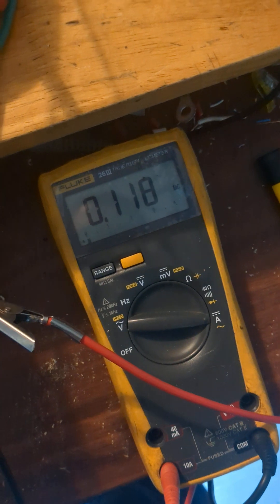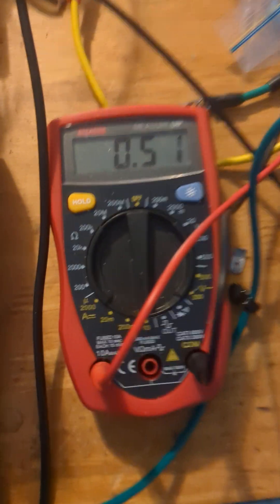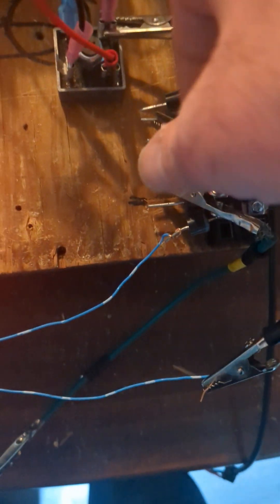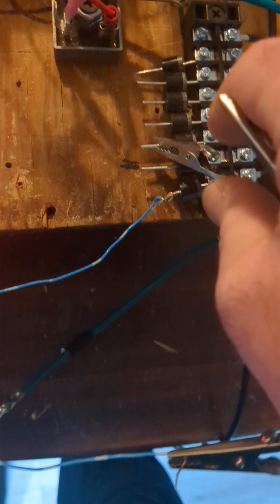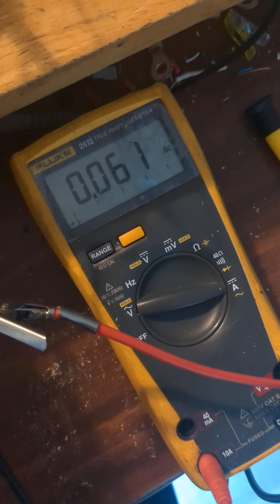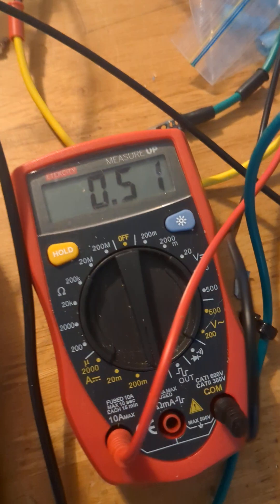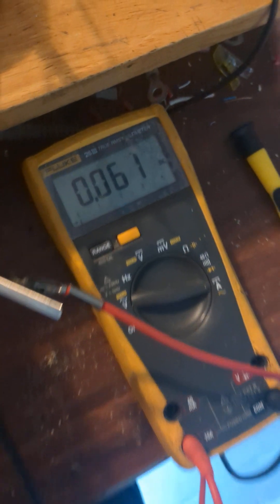That's not changing — barely anything, as it's warming up. I'll show one more time: 118 milliamps output, 51 input. I haven't touched the voltage, still 10 volts, and I'm not touching that 51. I'm going to take this one off, take this one off — input goes down to 60. Actually it is double — that went up to 120, just about double. Still 51 input, 10 volts, 0.061 output.